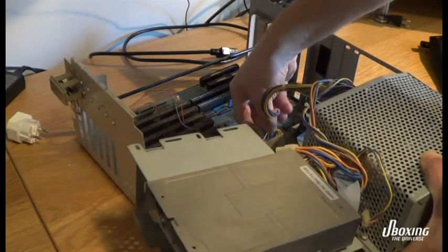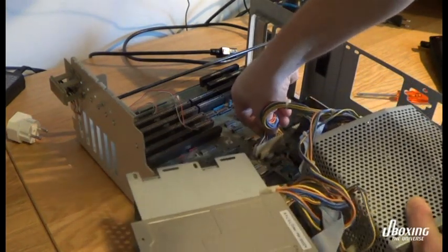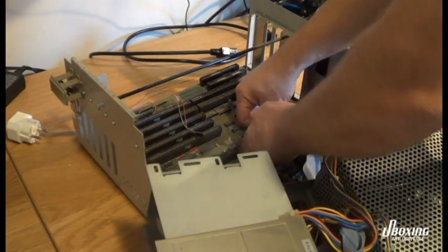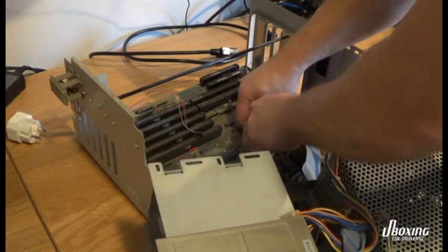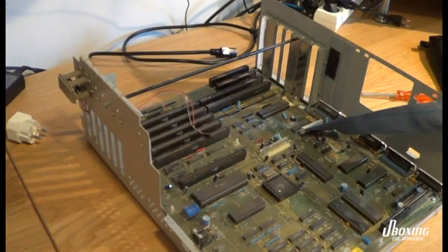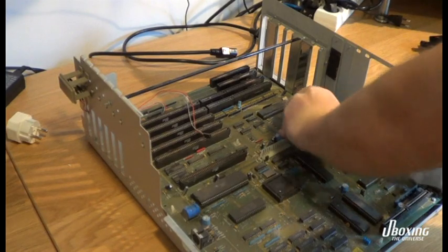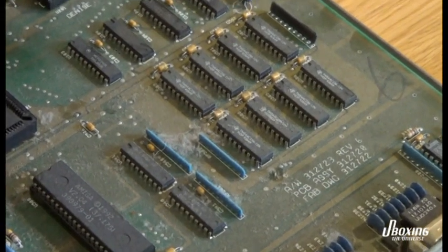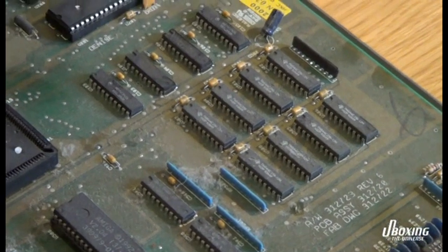The corrosion caused by the acid in the battery spreads like cancer in the motherboard and wipes out one function after the other until the computer doesn't start. So if you have an Amiga 2000 with a white screen, it's probably just battery leakage and it can be fixed. I'm going to tell you how later on in this video.